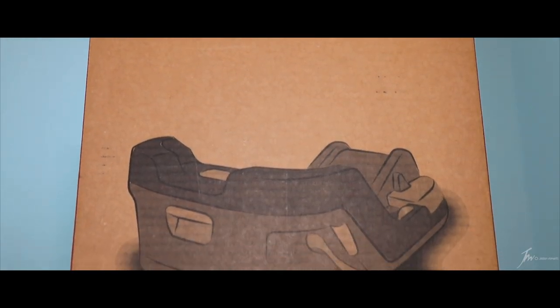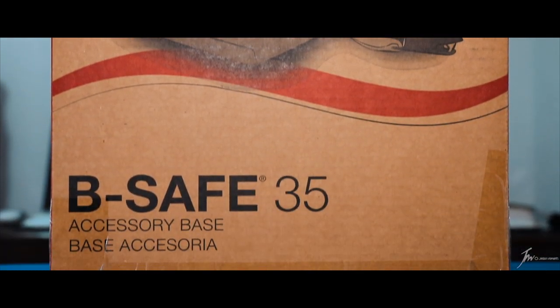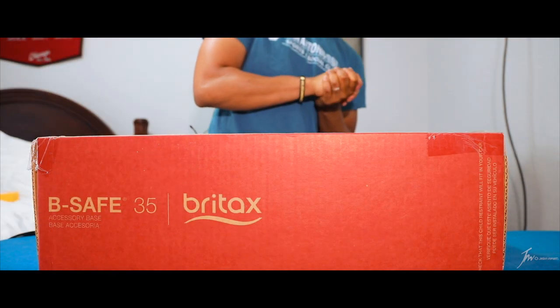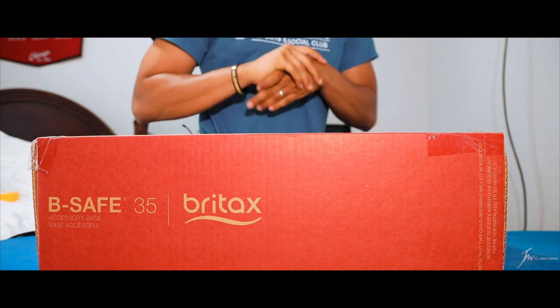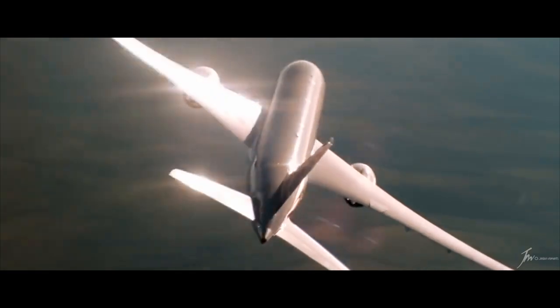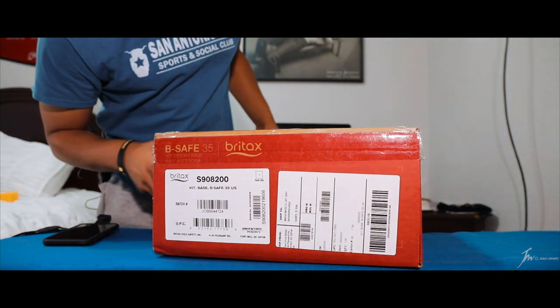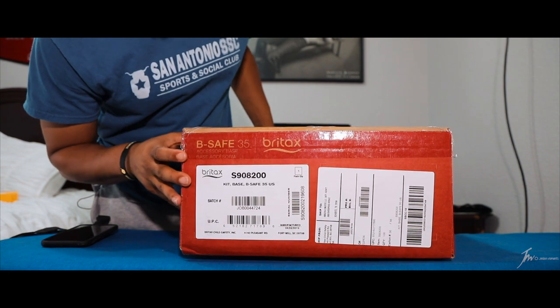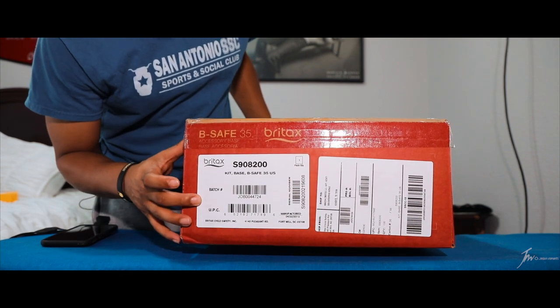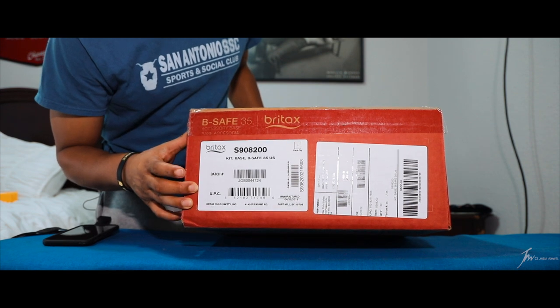This is the V-Safe 35 accessory base from Britax and it's compatible with the V-Safe 35, the V-Safe 35 Elite, the V-Safe Ultra, and the Endeavor infant car seats. It's certified for aircraft travel. When you open this box, there will be a recall form, and if it's not already pre-filled out with the information on it, you're going to need that information to fill out that form. So don't get rid of the box.